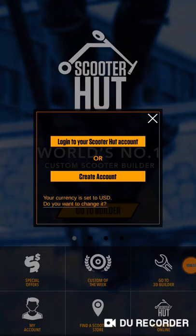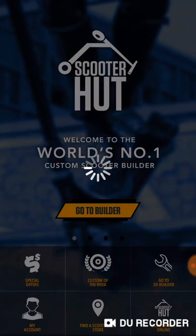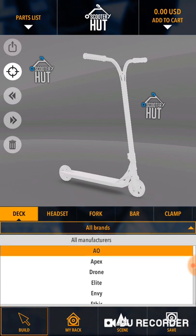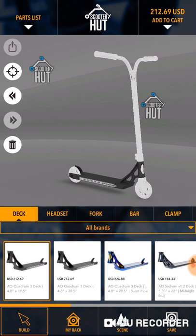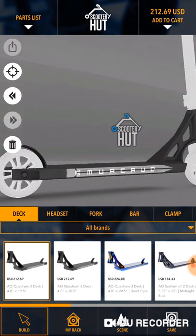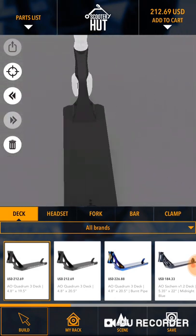Okay guys, welcome back to another video. We're on the Scooter Hut app and we're gonna make a street custom scooter, so let's get right into it. Loading — come on. We're gonna go with the deck. If you like this type of video, make sure to comment down below — that would really help me. We're going to keep the brake on obviously.